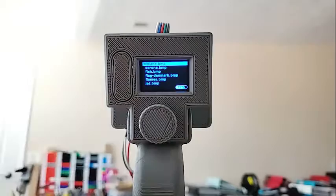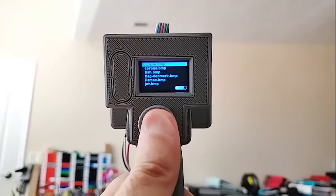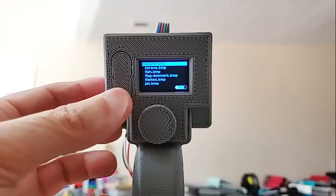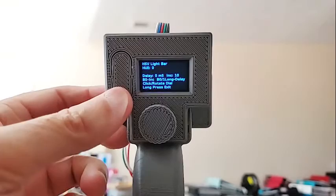There are a couple of features that have been added. There are two buttons on the TT Go chip that do various things. To get into the menu system, you do a long press. To go back, you also do a long press. There's also a light bar feature — if you do a long press on the bottom button, it goes into light bar mode, turning all the LEDs on at a certain color. Do a long press to go back.